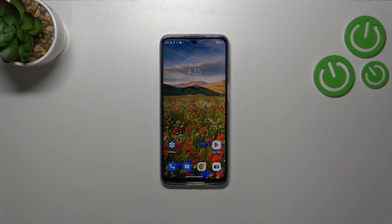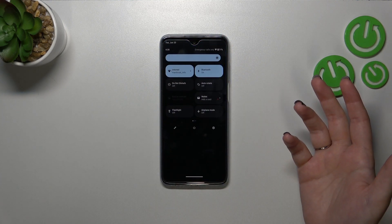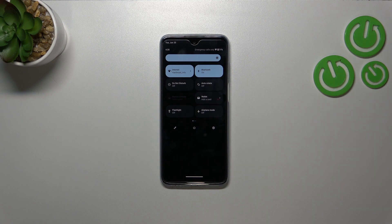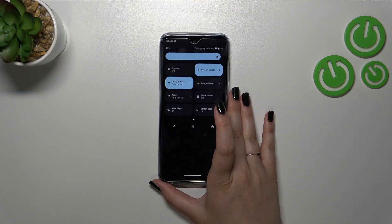You can see the changes — the screen turns a little bit yellowish or amber, and it is in order to filter the blue light, which makes it much much easier to look at the screen in dim light. So if you're a night owl, I highly recommend using this night light because it will be more comfortable for you.